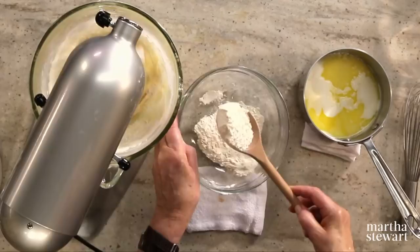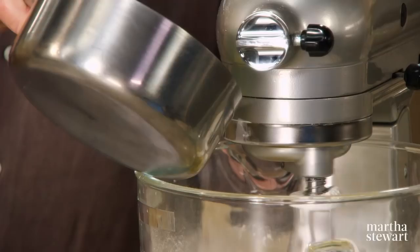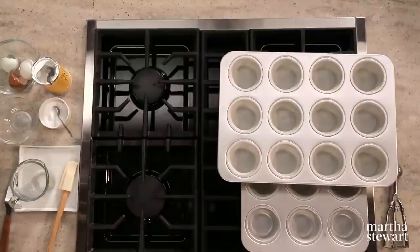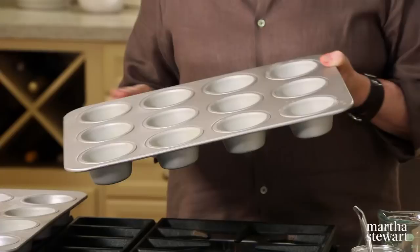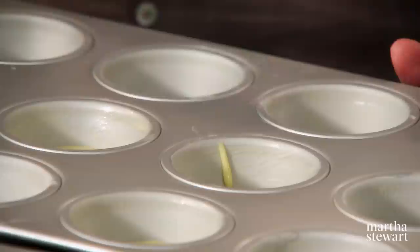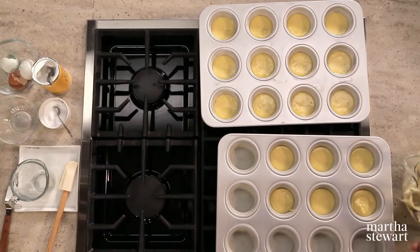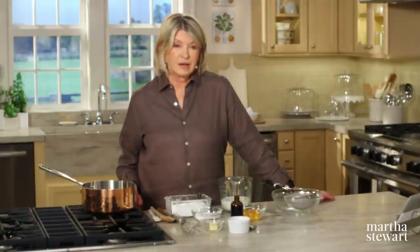Reduce the speed and add your dry ingredients — you don't want to over beat, but make sure it's well incorporated. Then lower the speed and add your butter and milk. Have muffin tins buttered and floured, and fill these about halfway to the top with your batter. This much batter will make 18 cupcakes. Preheat your oven to 350 degrees. They're going to bake until nice and springy to the touch, about 10 to 12 minutes.